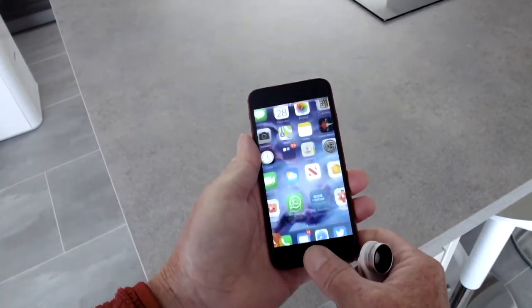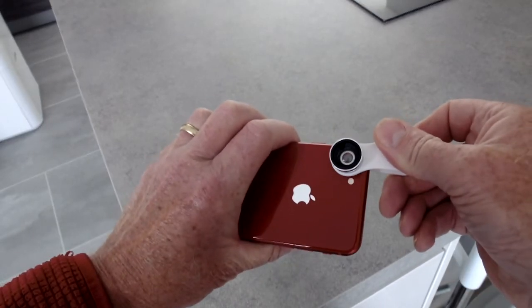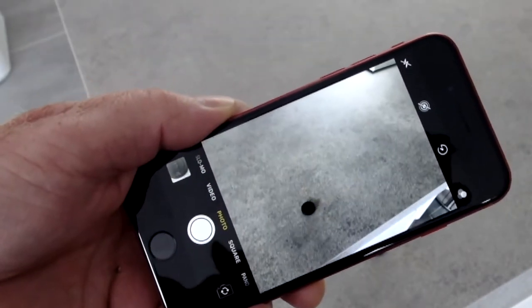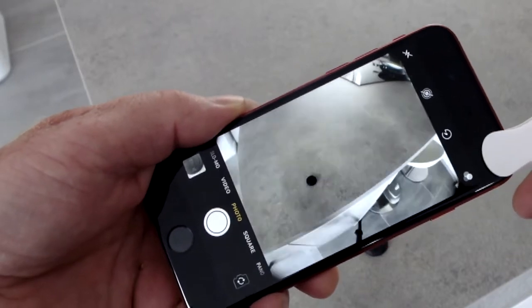Let's try the wide-angle lens first. Clip it onto the phone over the lens and you've got a wide angle all of a sudden. Take it off and you can see the normal view. Pop it back on again and you can see the wide view it's given us.